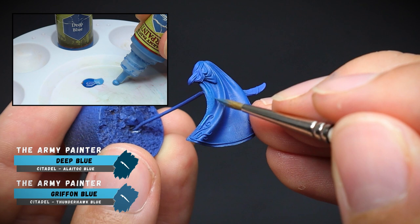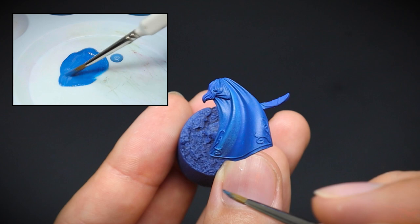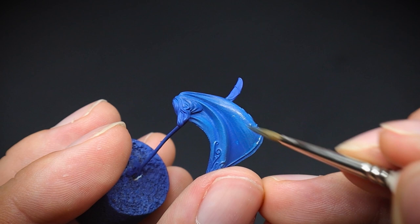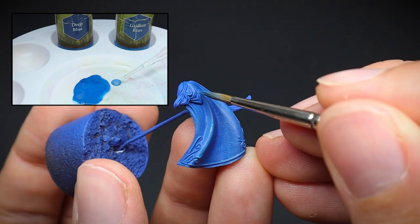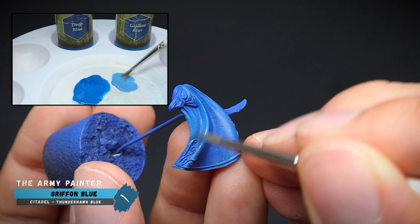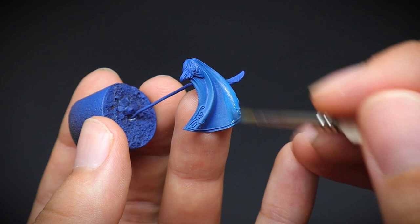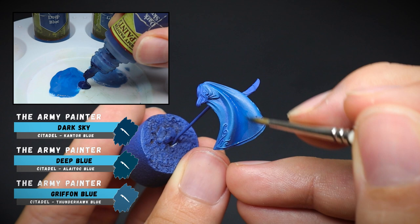We are going to progressively get the cloak lighter and lighter, so we will be applying very thinned down paint with multiple layers — this will build up the colours to our desired effect. The first was Deep Blue mixed with Griffin Blue. Notice how thin the paint is being applied so that you can still see some of the previous paint layer underneath. Also note the direction of the brush strokes — they are all going the same way down the cloak so that we will not get any irregular lines whilst painting. With these initial colours now layered onto our cloak for the lighter areas, I like to add the darker tones into the shaded areas for some contrast. Using thinned down paint allows us to go over the colours that are already there and blend them together, creating a smooth transition from our dark to light tones.